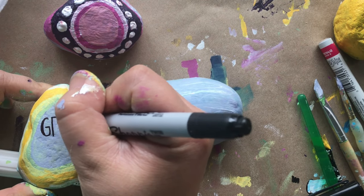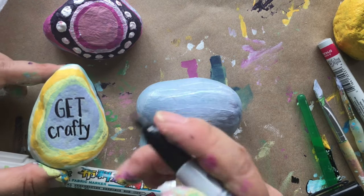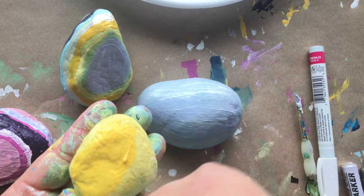Here's a few tips: stay safe, get creative, be kind, get crafty. Now let's start our second painted rock. Prime the rock in white and then paint it yellow.